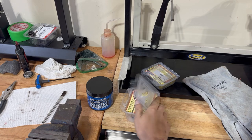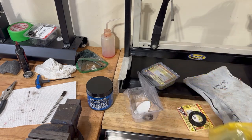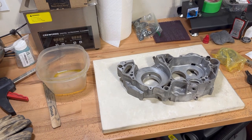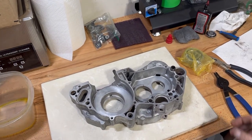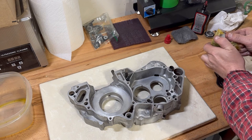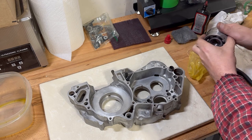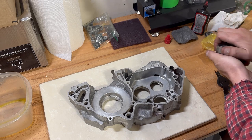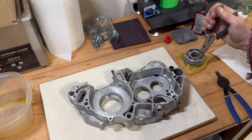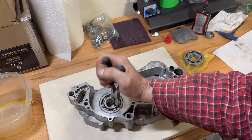We've got our bearings out of the freezer. We're going to grab the cases from the oven — I use some welding gloves to bring it out. The main bearing should slip right in. We grab our bearing with a pair of needle nose pliers — there's no front and back, it's just a matter of getting them straight, and then they drop right in just like that.